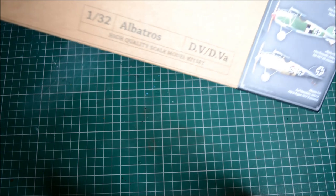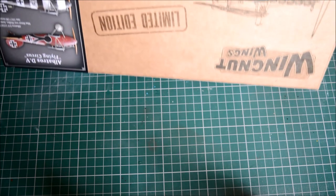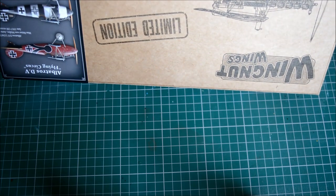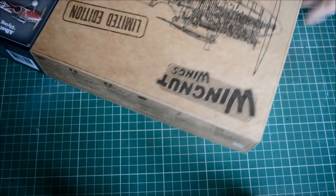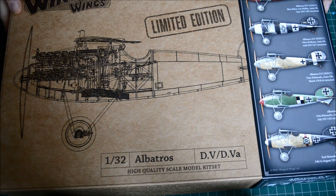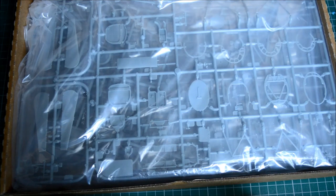Just looking for the kit code - there we go: 32905. There's some information on the side here about the aircraft history - the DI arrived in September 1916, progressing through the D3s to the D5s. As I said, these sold out in 2015, so this is where you can get them properly now.